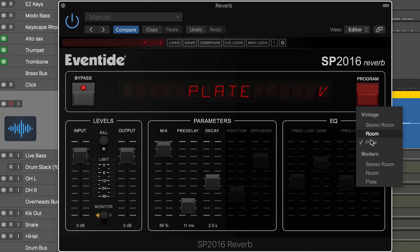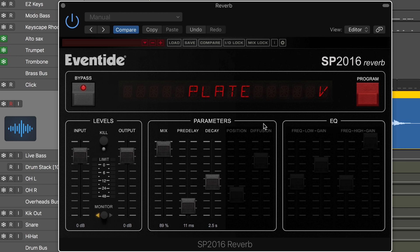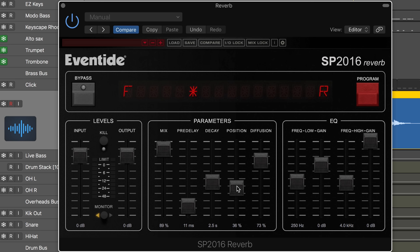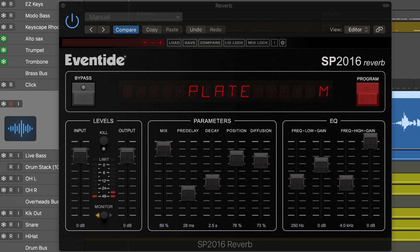Here I've got the vintage plate on a lead guitar. The vintage plate mode doesn't give us access to those parameters. Let's listen to this dry — it's got a bit of delay on it — and then I'll bring this in. And with it... And I'll switch to modern. Maybe I can position it farther away. Kind of works nicely.